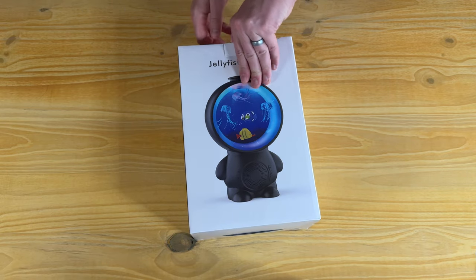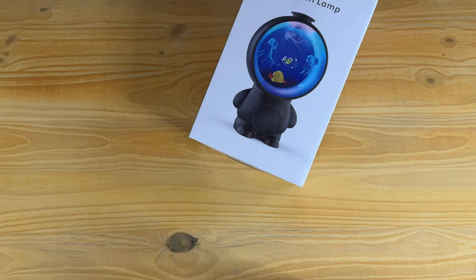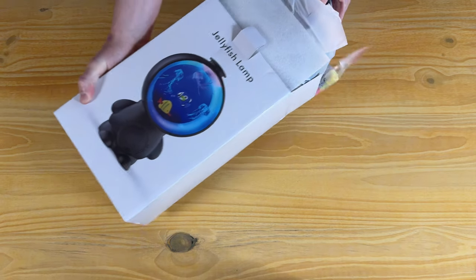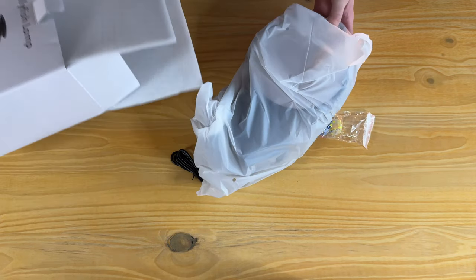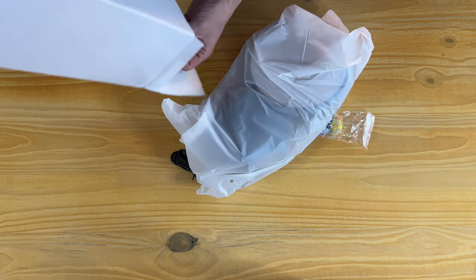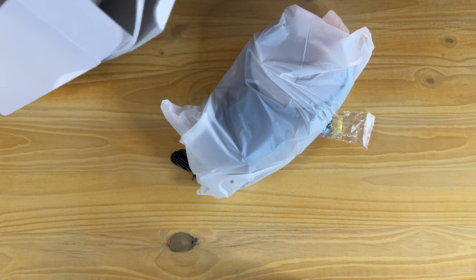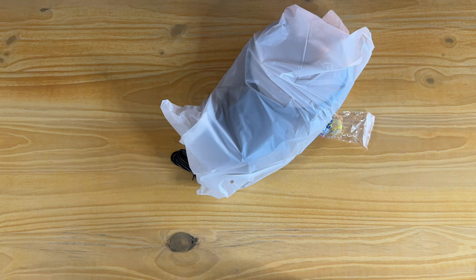This jellyfish lamp is super cool — let's open it up and show you everything that comes with it. It's packaged really nicely with lots of foam, so if you're worried about it getting damaged in transit, it's well protected. It also has instructions, which is helpful.